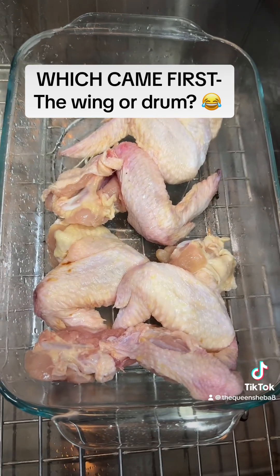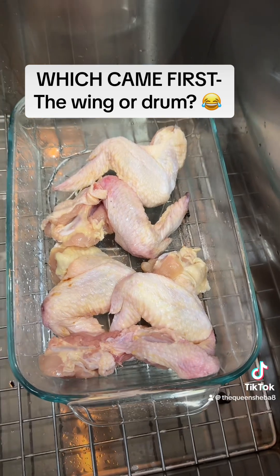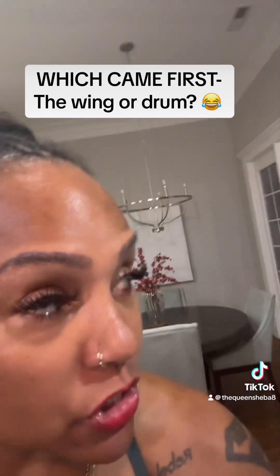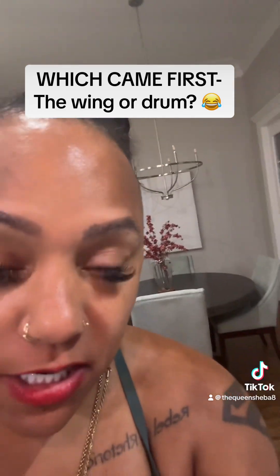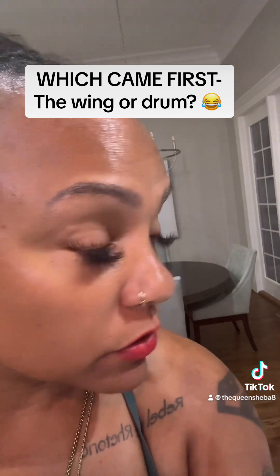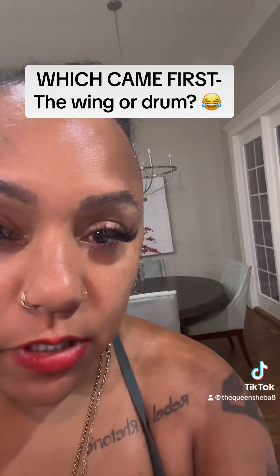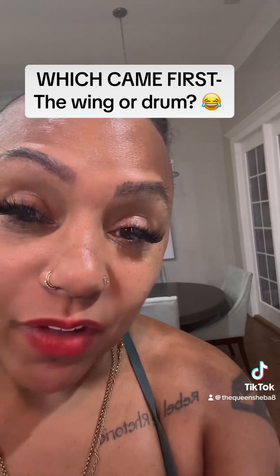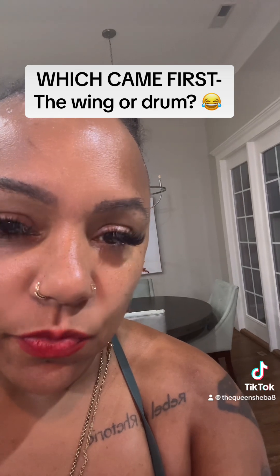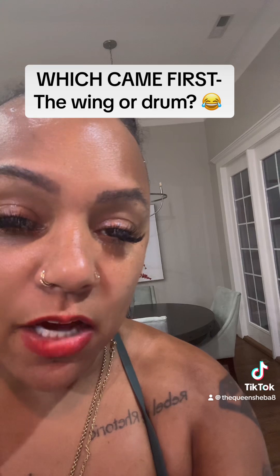Anyway, so this is going to be dinner. Let's see if babe will help me when she gets home. It is really hot and stormy here in North Carolina. That's why I'm so close up, because I have on my bathing suit and I don't want to just show my bathing suit on TikTok while I'm just walking around the house making chicken. So let's see if babe will help me when she gets home.